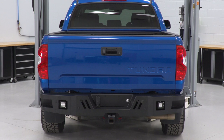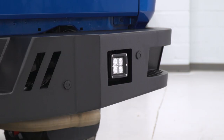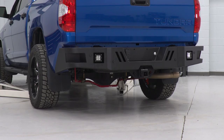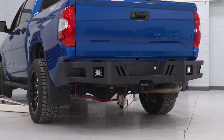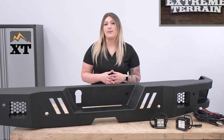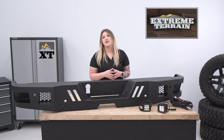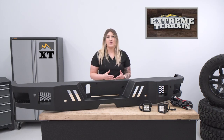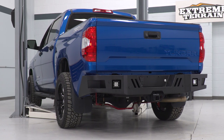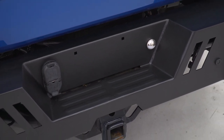The construction is going to add a lot of protection to the back end of your truck. On the sides, it is going to be pretty high clearance, making sure that your departure angles are not going to be compromised if you take your truck off-road. The black powder coat is going to match very well with any other heavy-duty accessories and add an off-road look. You'll also get sporty angled cutouts on the center of the bumper.